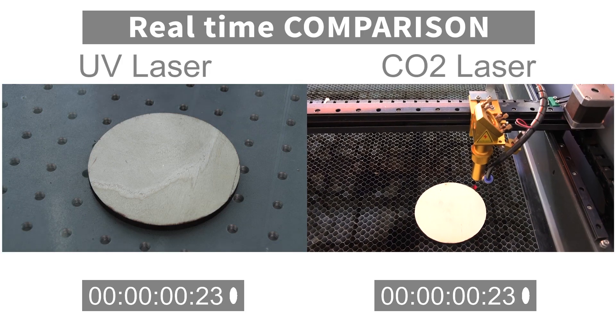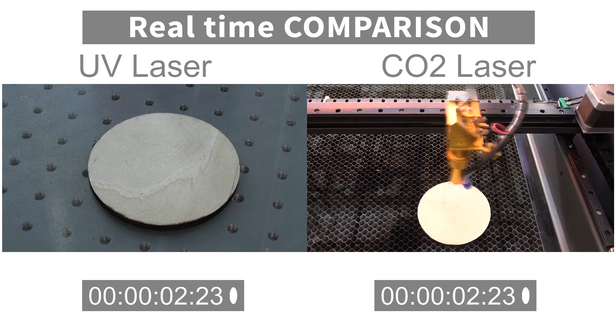We should get the same result from these two. I use the slightly higher speed on the CO2 laser because it has more power, hands down, as compared to the UV laser. So let's watch the comparison side by side in real time.